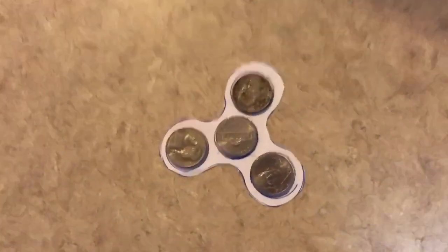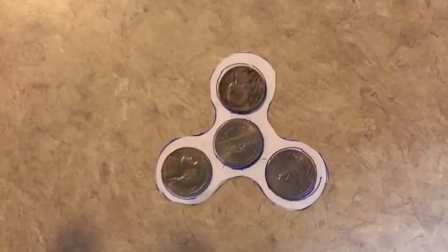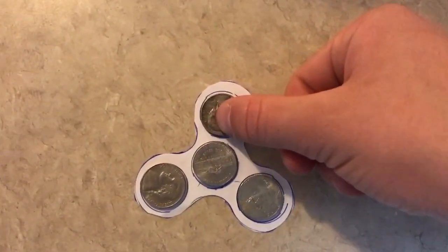Now you want to put all of the nickels into the little spaces. Alright, so I got all the nickels in place. Here is what it should look like — each one sitting perfectly on the traced lines.